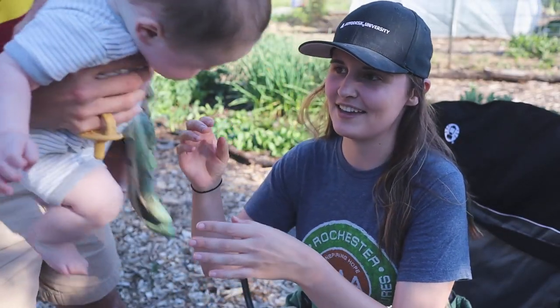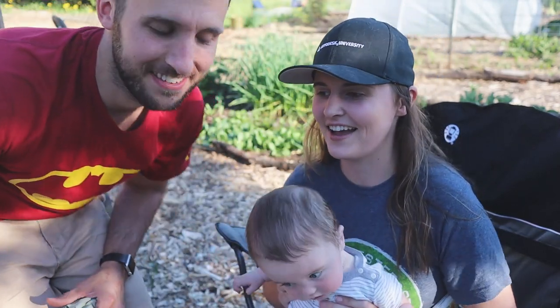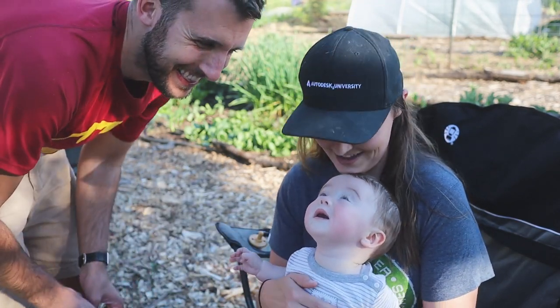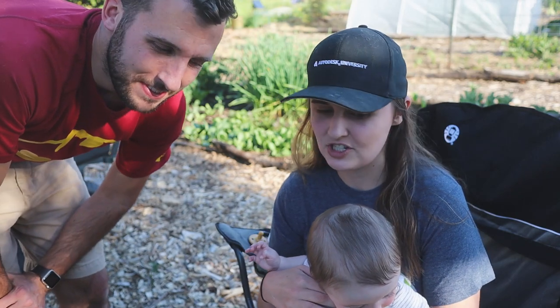I got one gorilla cart full of wood chips down but Kai just woke up, so I'm going to hang out with him and entertain him outside while Chris finishes up this task for me. I'm gonna sit here with baby Kai and Chris is going to work on finishing up getting this covered with some fresh wood chips, since we unearthed some of the soil which means the dandelion seeds have lots of places to germinate.